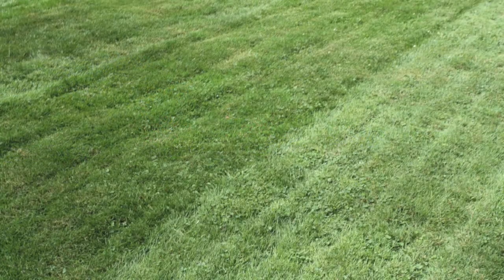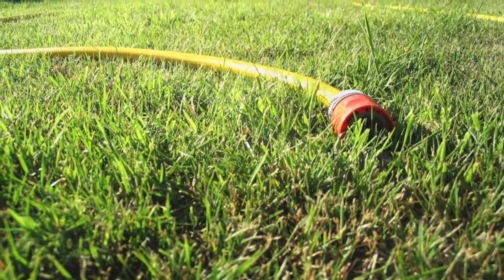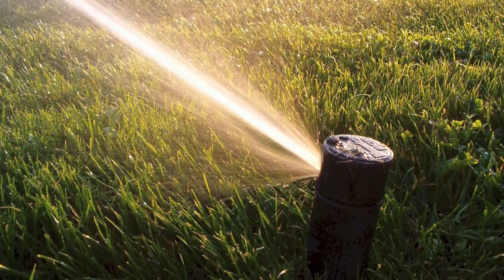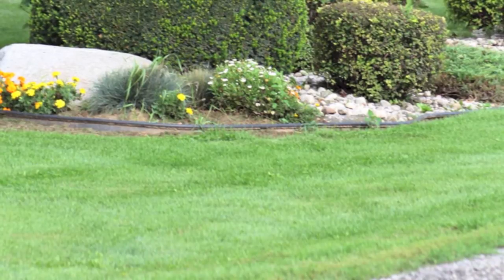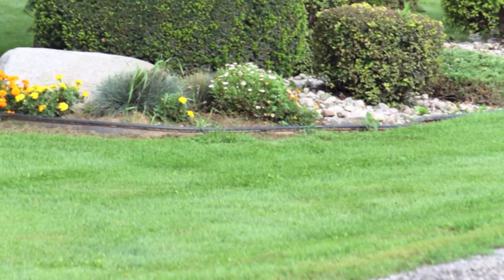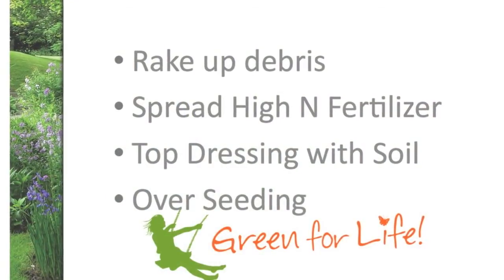If mother nature isn't going to look after you with the right amount of moisture, you may have to break out the garden hose and a quality sprinkler to make sure that seed is getting the correct moisture and temperature. It takes around 10 days to germinate in ideal conditions — and that's when you're going to get that perfect lawn.